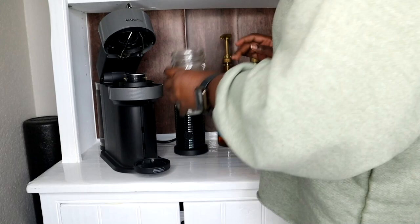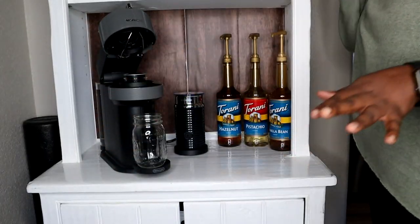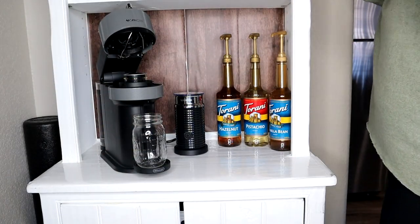Okay guys, we're going to be making a hazelnut truffle mocha dupe for my boyfriend.